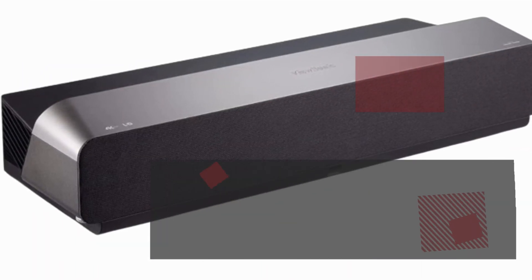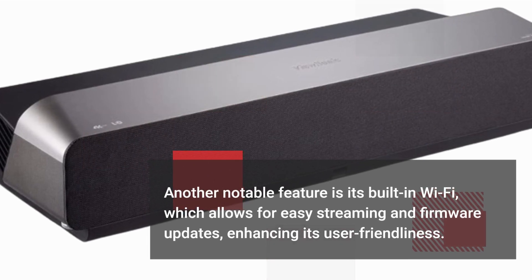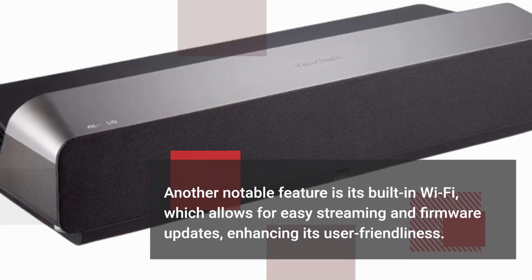Another notable feature is the built-in Wi-Fi, which allows for easy streaming and firmware updates, enhancing its user-friendliness.